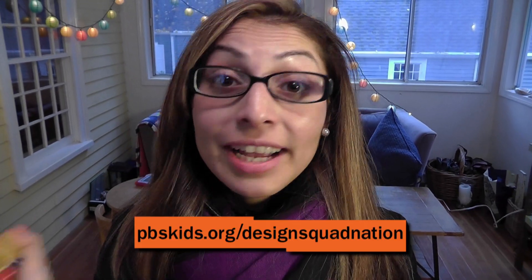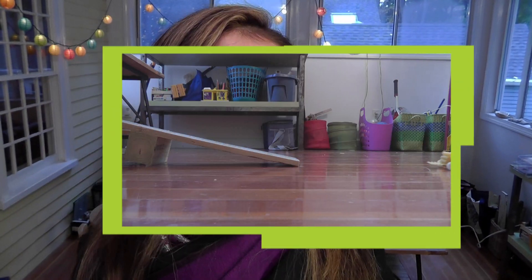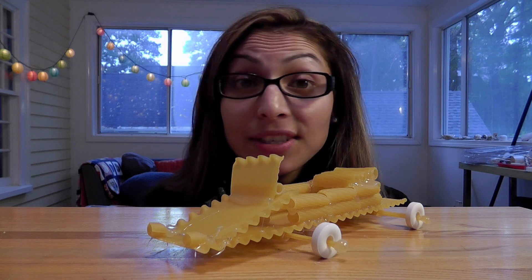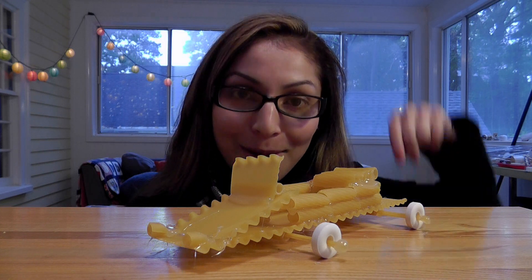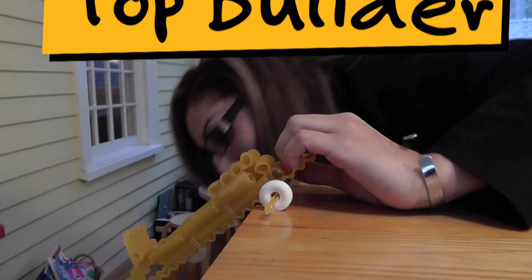Ta-da! Design and build your own pasta car. Take a picture and upload it to the Design Squad website. And don't forget to tell us how far your pasta car travels — we'll post a selection of the designs on the website. Visitors can vote for their favorite one, and we will see who our next top builder is. We'll see you next time. Bye!